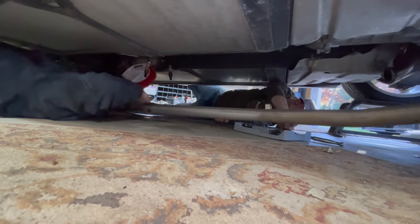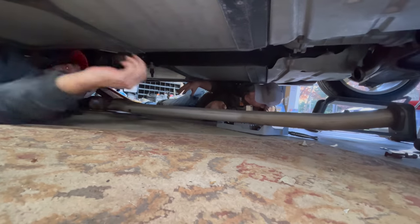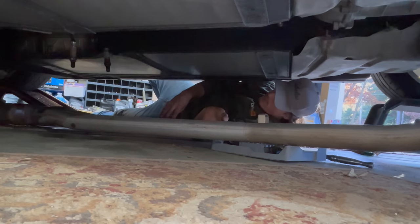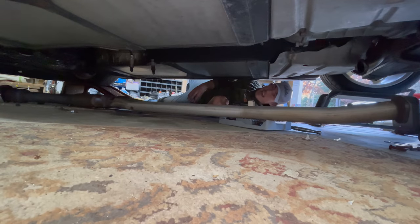The whole H-pipe and cats, all the way to the back, are out. Now we can go pull the manifolds themselves off — and maybe I'll sell these cats.